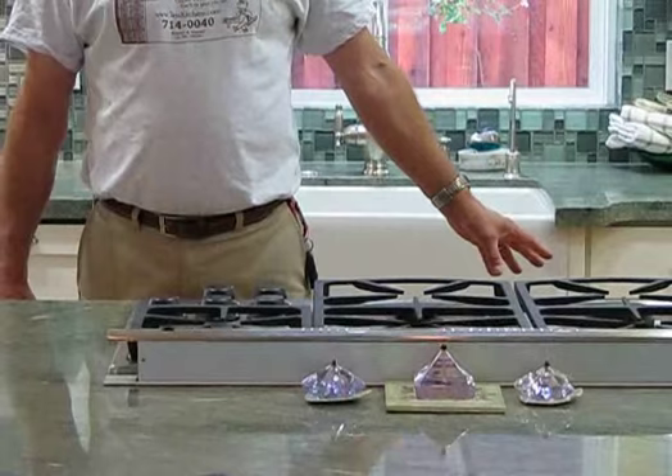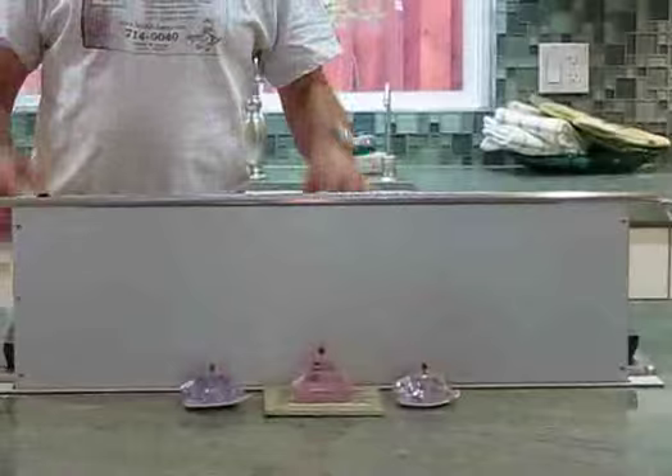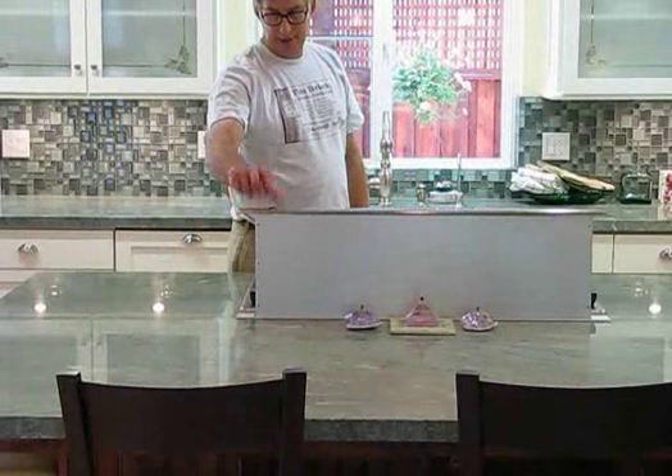You've got a Décor gas range with a downdraft system. There's a separate motor underneath the house that keeps the noise level down, so when you're cooking you don't have that huge noise of the motor right in here. With the press of a button, it goes back down.